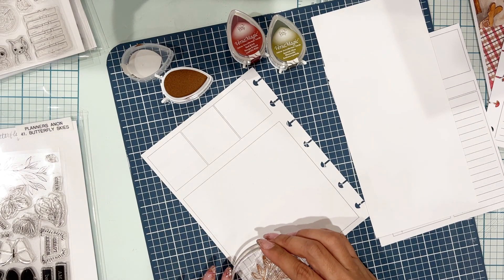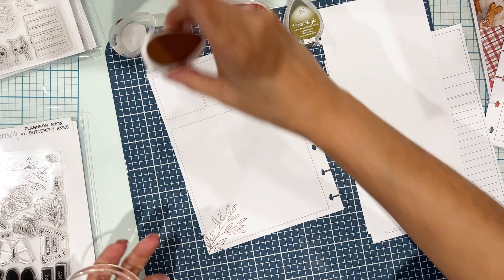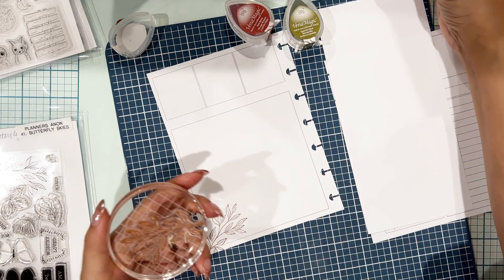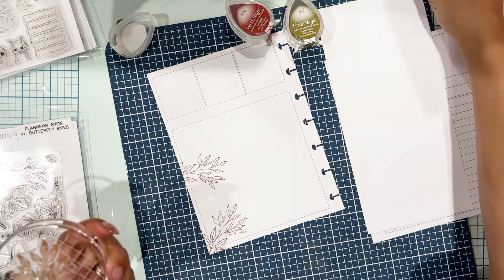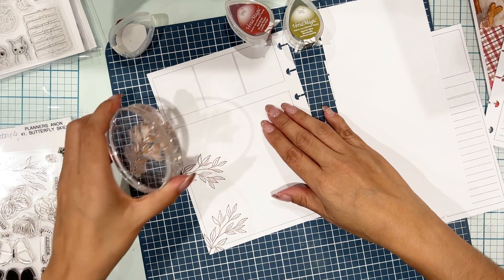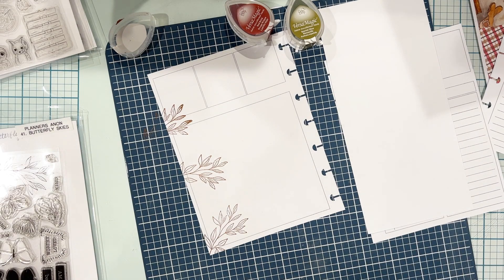I am taking a stamp from the Butterfly Skies kit from Planners Anonymous — this leafy pattern — I thought it would be perfect for fall. I'm taking it and using VersaMagic chalk ink in Gingerbread. The chalk ink I've really found works well when you're stamping directly into a planner.